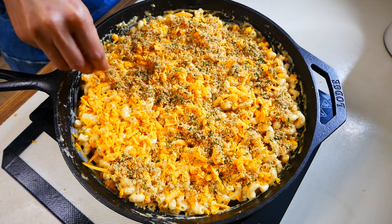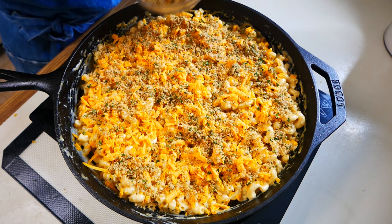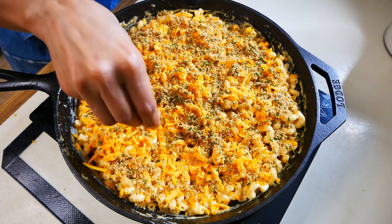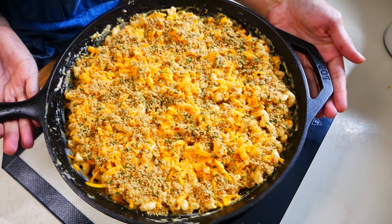Now we're going to set this under the broiler on low for about five minutes, or until the cheese has completely melted and the topping has turned a beautiful golden brown.